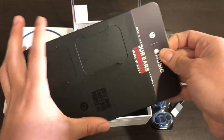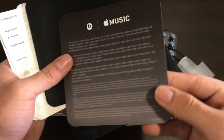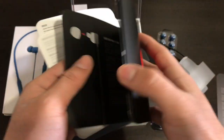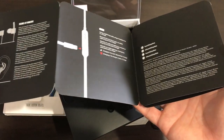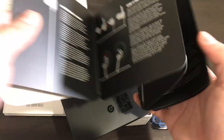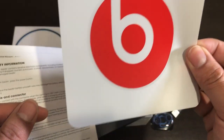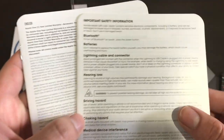On the inside of this packaging we have an Apple Music trial and a quick start guide that covers how to turn it on, how to put on the secure-fit wingtips, and more. We also have a nice Beats by Dre logo sticker, warranty information, and safety information.